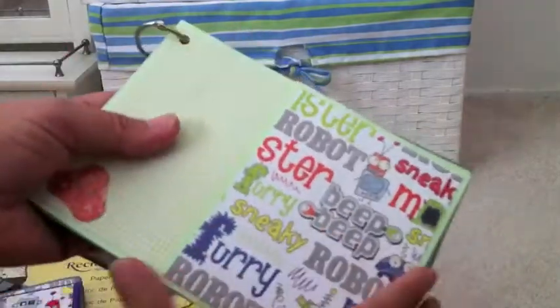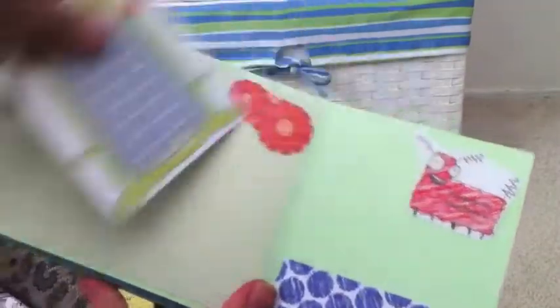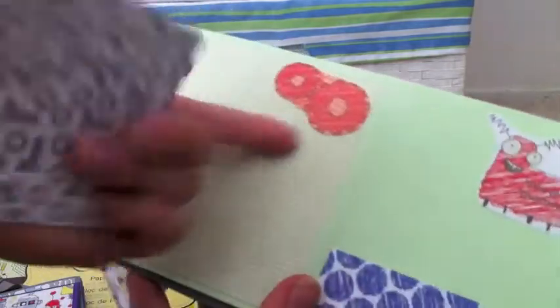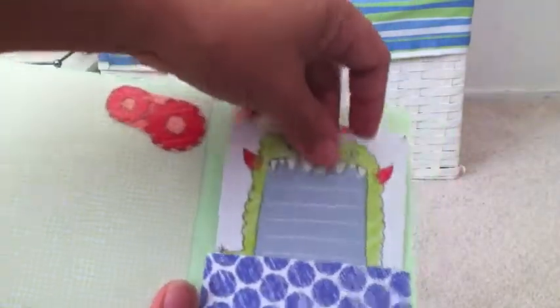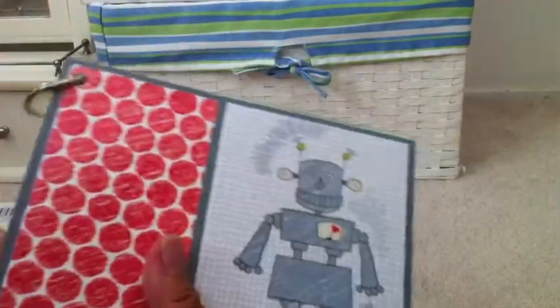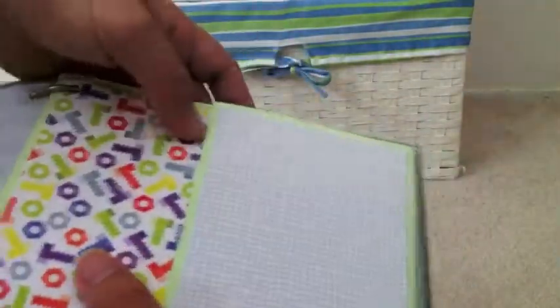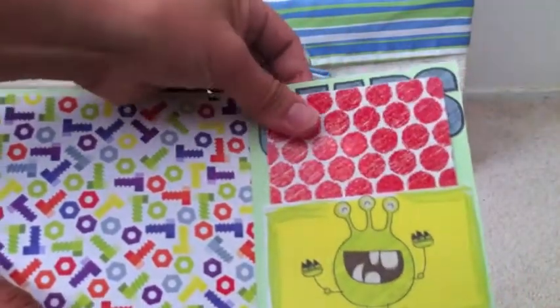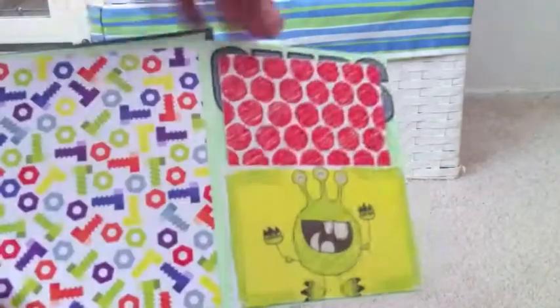My son's album kind of looks the same so I could finish it. You could put pictures underneath, and there's a little monster here. It's all the same but just different pictures. Here's that robot again. And this one looks like that — this is gears, and I made that into a little pocket because it was that small.